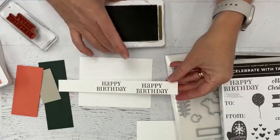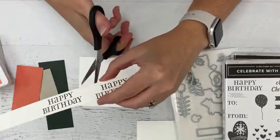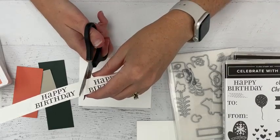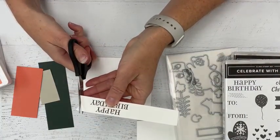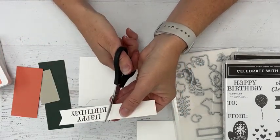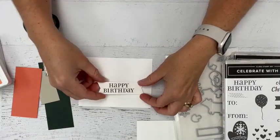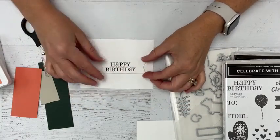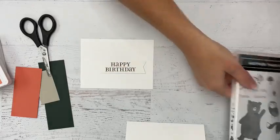A lot of times I end up with strips left over when I'm cutting cardstock, and those scraps are great for stamping. You can even flip it over — especially with basic white thick cardstock, even when you stamp with a dark color you can reuse it because the cardstock is pretty awesome. I need to cut that a tiny bit, leaving some space on the end, and now we have our banner. This is going to fit across here with some stampin dimensionals.